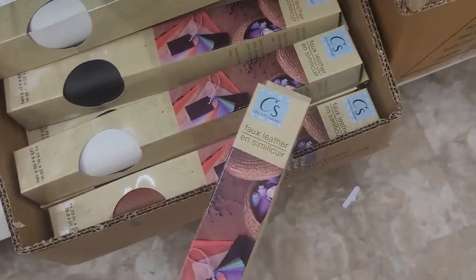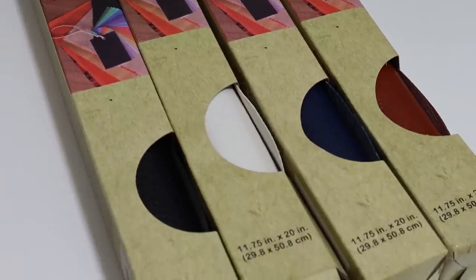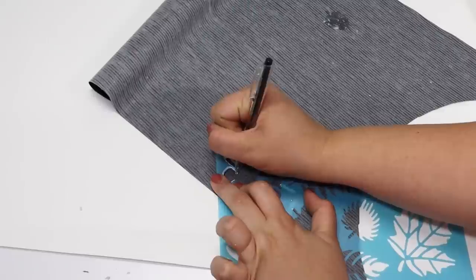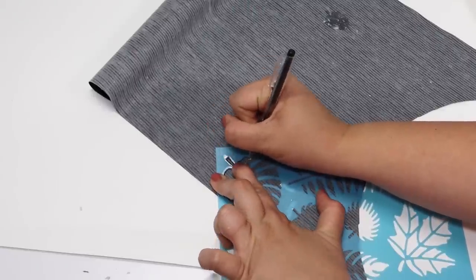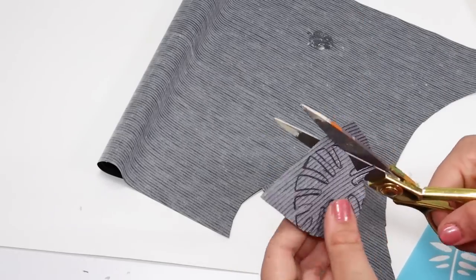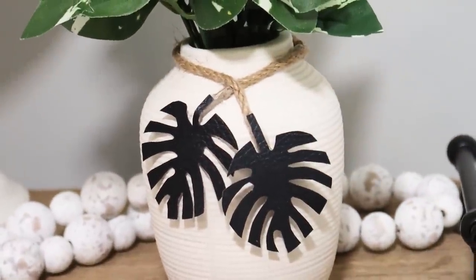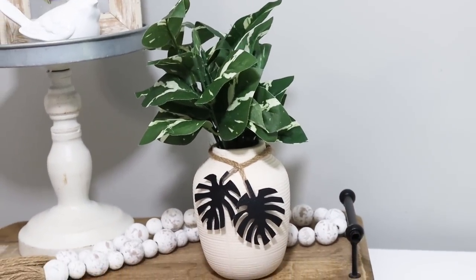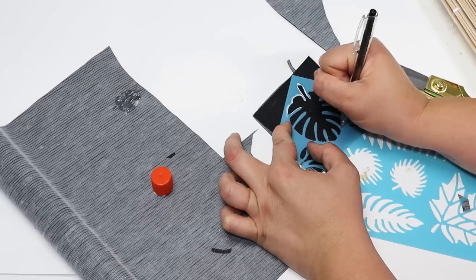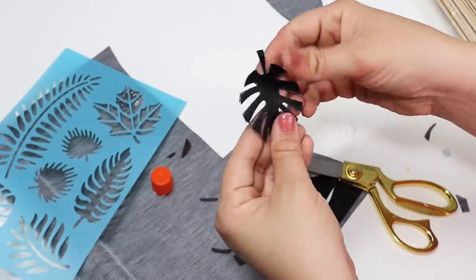Let me know in the comments if you've ever seen this faux leather at your Dollar Tree. I picked it up about a month ago and I'm still seeing it in stores. A really cool hack is to turn this upside down, use any of Dollar Tree's stencils, trace it on, and cut it out to make perfect charms for a vase or to hang off a planter. I also love gluing two pieces together, cutting out the same design, and making a pair of earrings I actually enjoy wearing. It's so much fun and actually looks nice — the faux leather looks real.